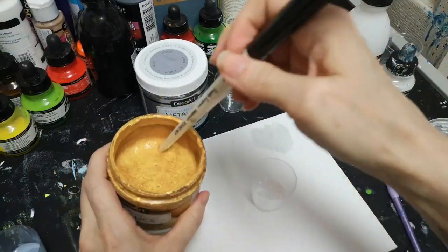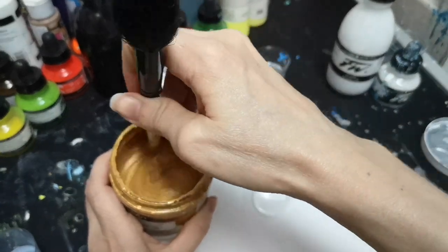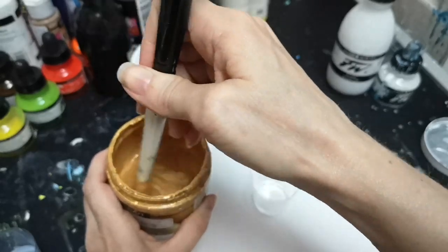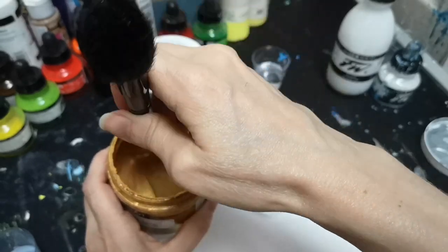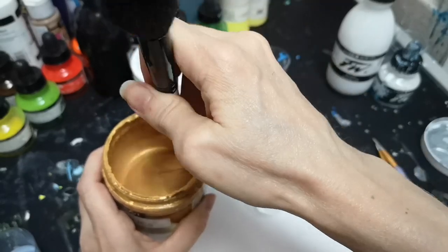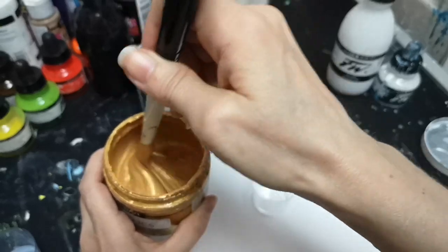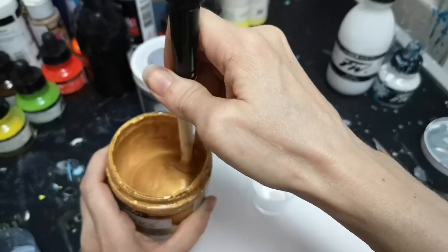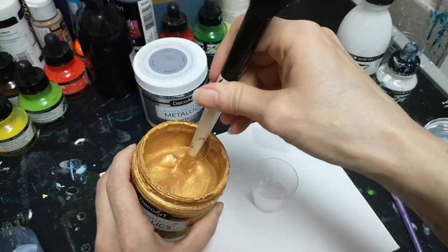Sometimes these metallics seal themselves shut, which means you have to run the lid under a bit of hot water so it will loosen and come off easily. This second one is 24 Karat Gold by DecoArt Americana Decor Metallics. My hands are shaking — sorry about that. There's still some mold issues in my flat, but hopefully when I move into another area with a bigger studio I'll be on the road to complete recovery!